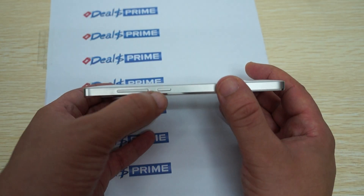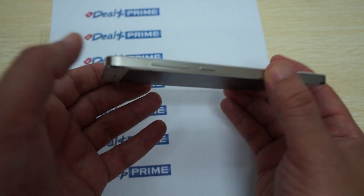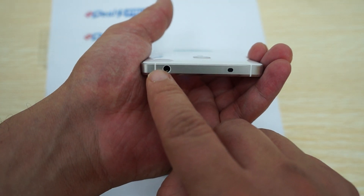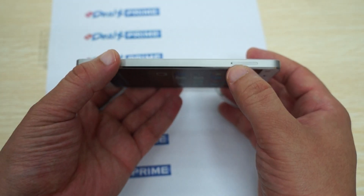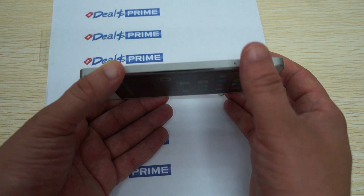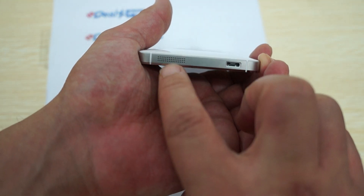Nice slim finish. For the buttons and ports: power/sleep, volume up, volume down. There's another button I'm not sure about. At the top is a 3.5 millimeter headphone jack. There's a micro SIM card slot — I believe this is a full-size SIM. And at the bottom we have a micro USB port and speaker.